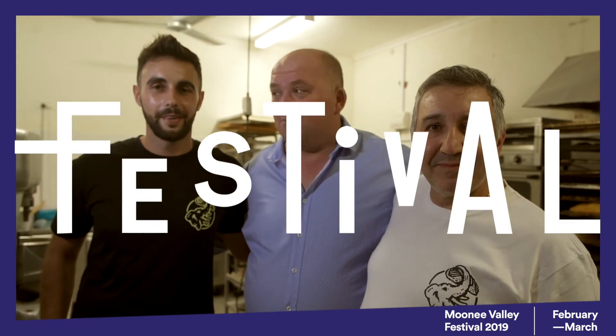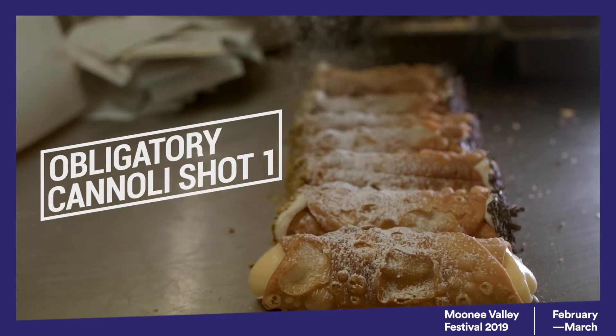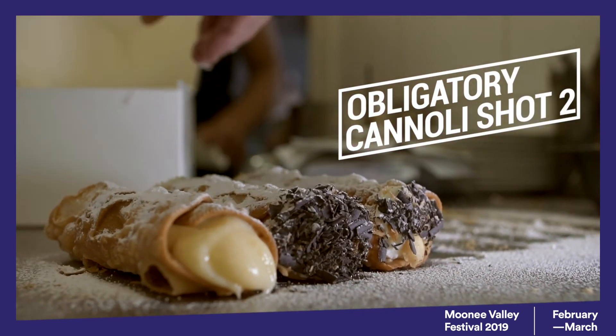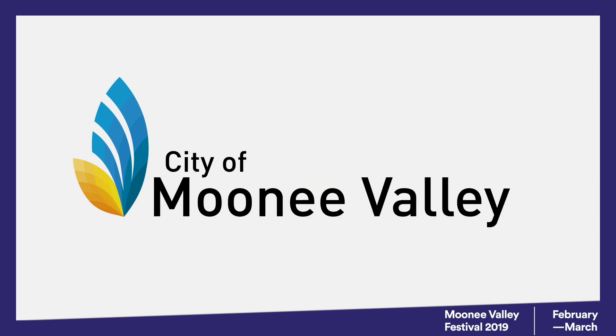Everyone, come down to the Moonee Valley Festival next week and come and try these wonderful cannolis. And don't forget — born in Sicily, made in Avondale Heights. Thank you very much.